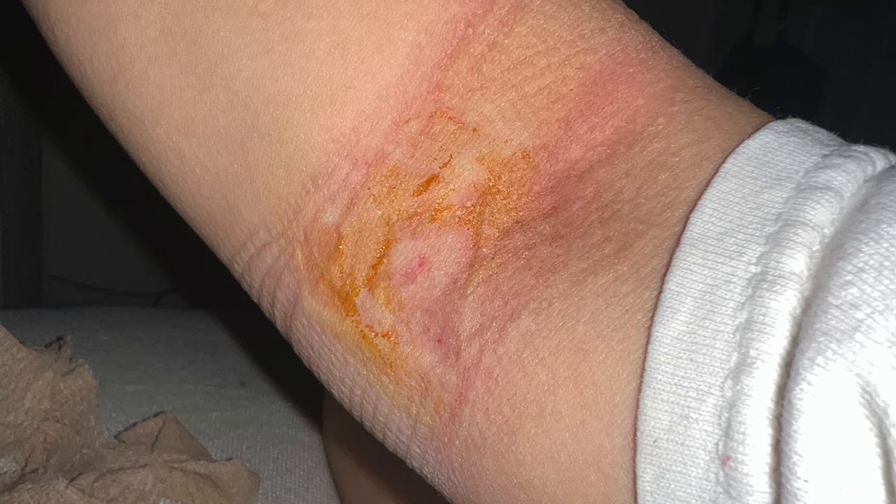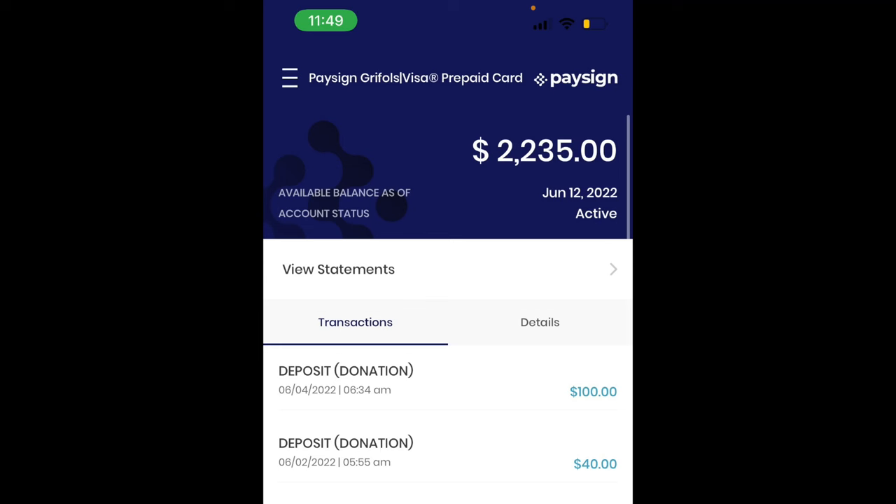The center pays you through an app called PaySign and you get a prepaid debit card that can be reloaded with each payment. As you can see, I got my $40 donation on Thursday and then $100 on Saturday. This is the total amount I've made while donating, though I did make some withdrawals previously so it's been more than the listed amount. Keep going, keep donating — you're saving lives and also getting quite a bit of good money.